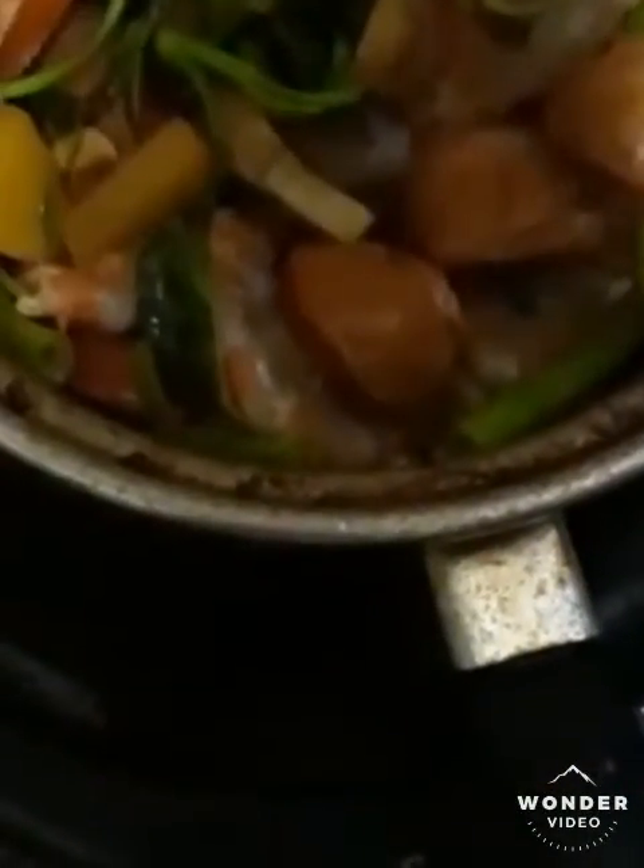This is sausages and shrimp, with kong kong and potatoes. That's our surf and turf right now.